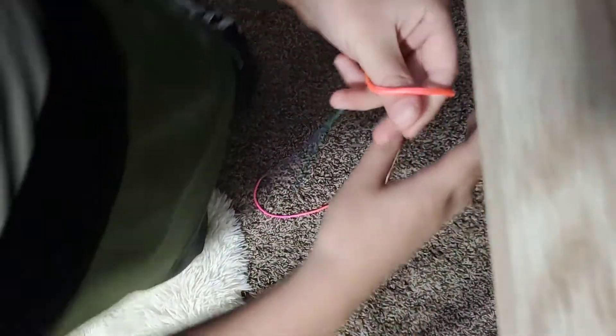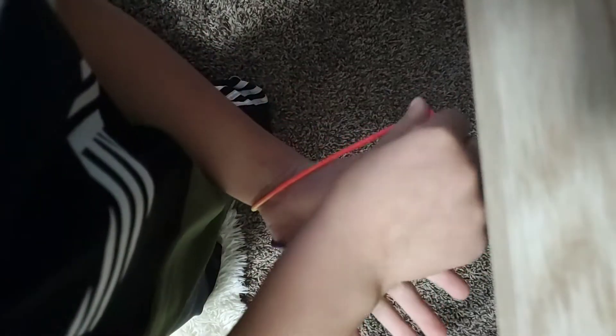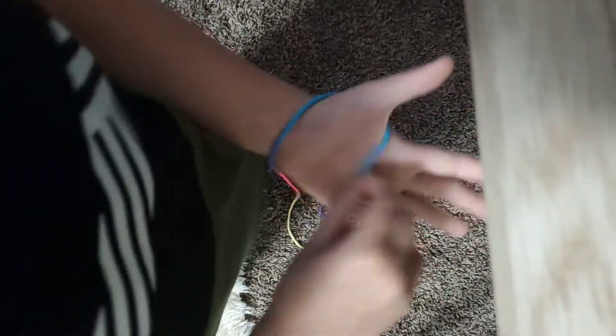So first you're gonna wanna get your thumb like this. You put this around, then you put it like that, so then this thing's here. Then you can — I missed it. And then you pull it.